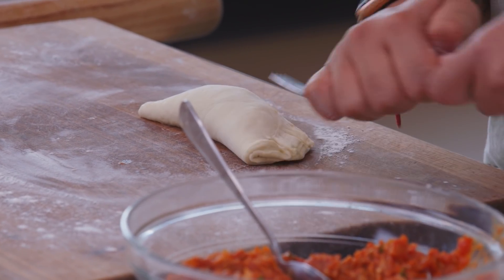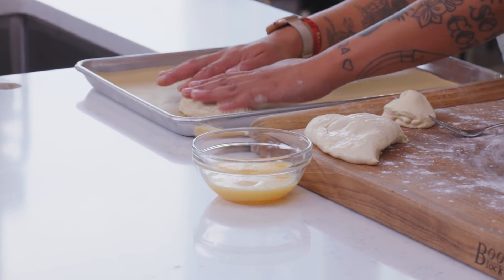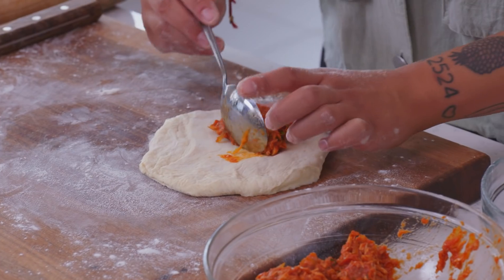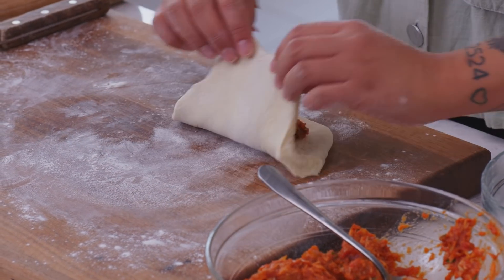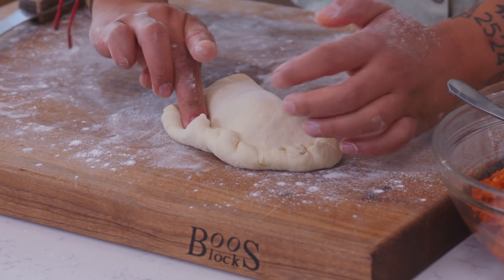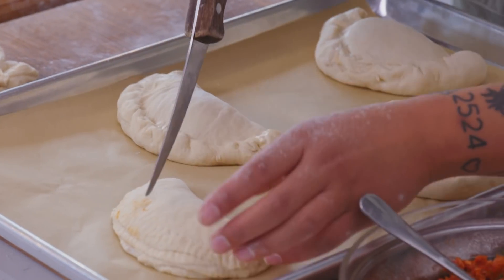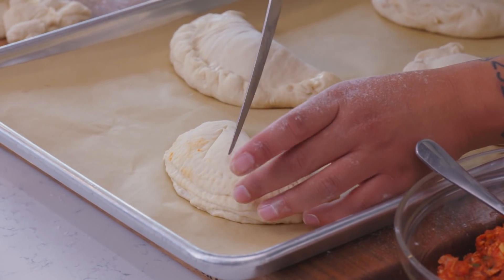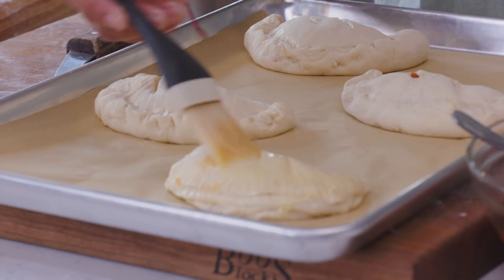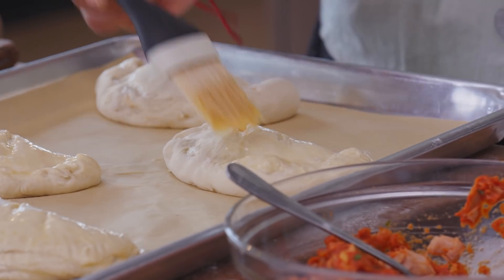You can close your empanadas in different ways. I like to use the fork because it's the most simple tool you have at home. My grandma, who makes these over Christmas, uses her hands and pinches the dough, pulling it over and pinching it in. I'm going to vent my hand pies — that means doing little incisions on top to help release any air. Finally, I'm just gonna take an egg wash to the top. You could use melted butter as well.